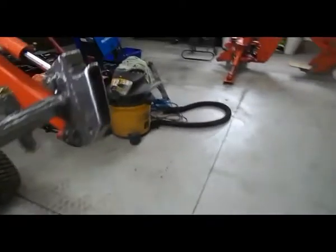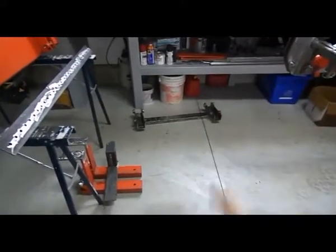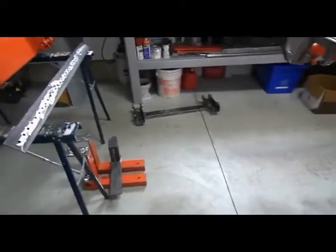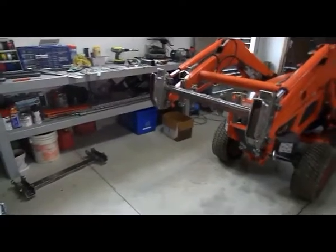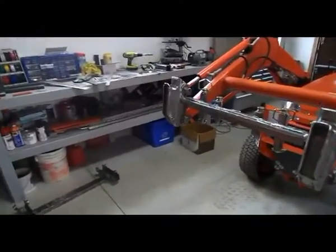My welding is not the prettiest but it works. My next update will be on the fork unit once I'm done setting everything up — I'll put it back on here and show how the forks work. If you have any questions just leave comments or send me a note, okay bye.